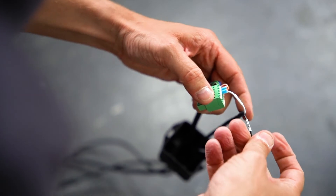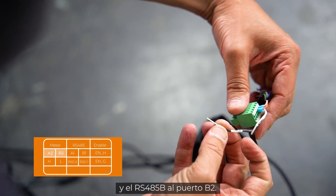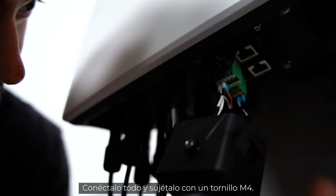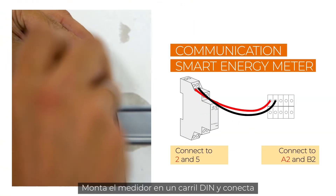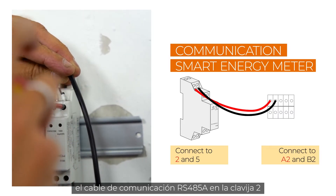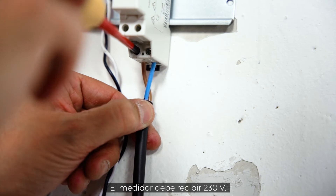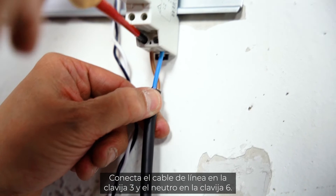Now let's look at the smart energy meter. RS485A has to be connected to port A2 and RS485B to port B2. Plug everything together and fix it with an M4 screw. To connect the smart energy meter itself, mount the meter on a DIN rail and connect the communication cable: RS485A to pin 2 and RS485B to pin 5 on the meter.